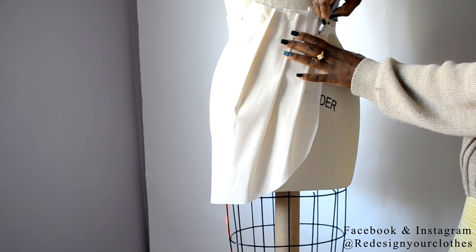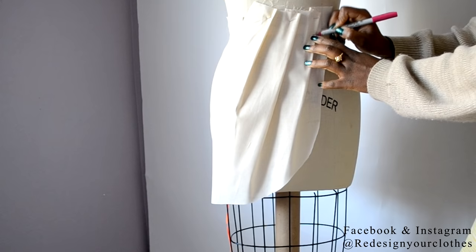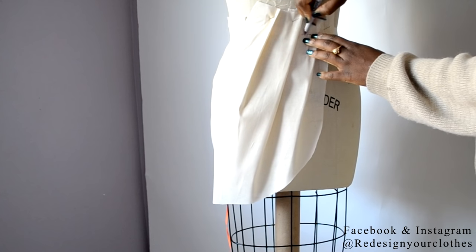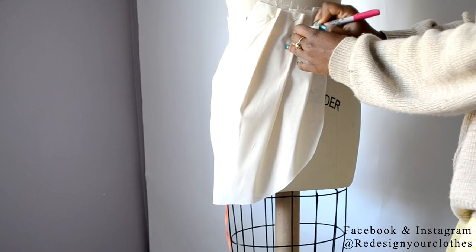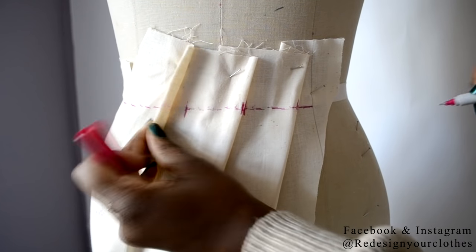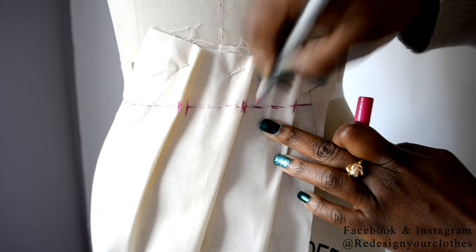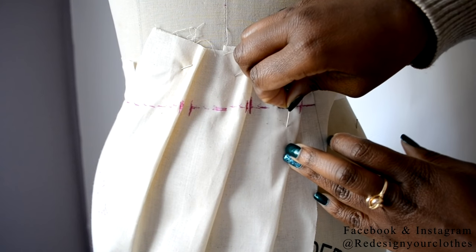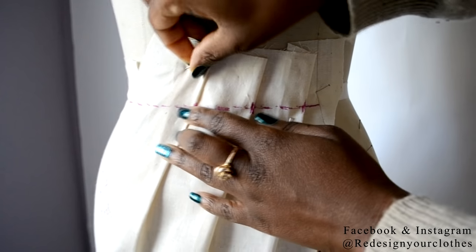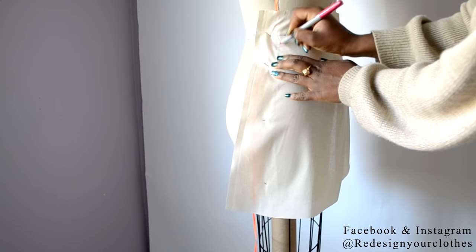Now it's time to draw in the waistline. With the pleats in place, go ahead and draw in the waistline, then mark each pleat by going up and down vertically where the pleat meets the fabric. Here's a closer shot of marking the pleat so I know where to place it at pattern making. Put a pin in place of the pleat so the pleats won't move, then continue to mark the waist all the way to the side seam.